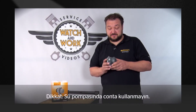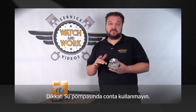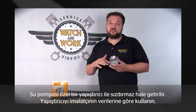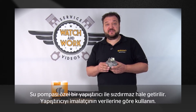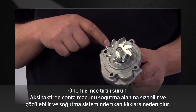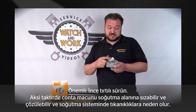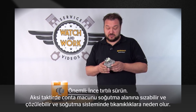Take care here. We have a water pump that doesn't use any seals — this water pump is sealed using a special sealant. Please use the sealant in accordance with the manufacturer's specifications. In other words, only apply a thin bead to this seam. Please don't apply a bead as thick as your thumb. If you do that, the sealant could become detached and end up in the cooling system where it could cause blockages.